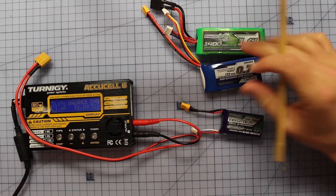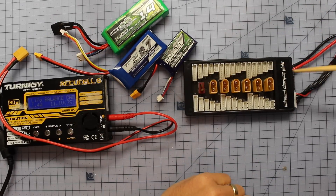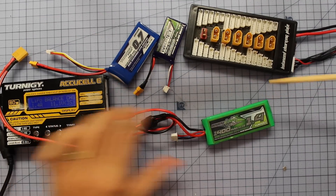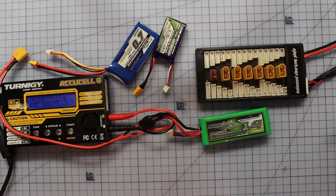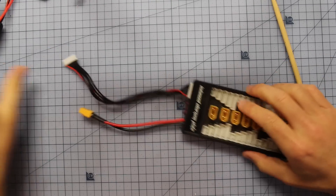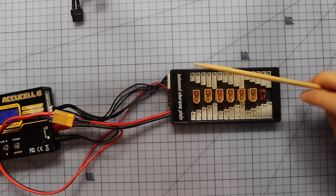Now let's talk about the parallel charger, because these things are totally worth it. I think this one was about 20 bucks from eBay, but they are fantastic and cut down charging time a ton. Charging at 1C - so 1.4 amps for a 1.4Ah battery - takes about one hour per battery. In a perfect world you could charge six at once on this board, cutting your charging time by six. Let's talk about how to safely hook batteries up to this parallel charging board, which connects straight to my charger and can handle up to six batteries at a time.